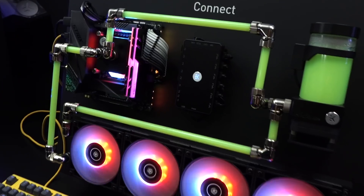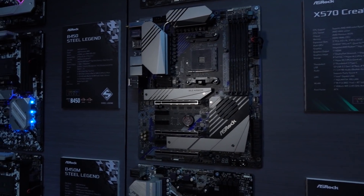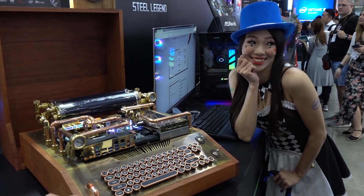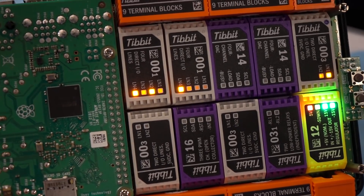A special thanks to EK Waterblocks — just watch their entire video, it'll blow your mind with all the new stuff coming out. Also thanks to ASRock; they've got their all-in-ones and everything else, so be sure to watch that entire video. And thanks to Inovex, who sponsored us to come check out all the cool innovative stuff — be sure to watch all that coverage. The links are in the top of the description.